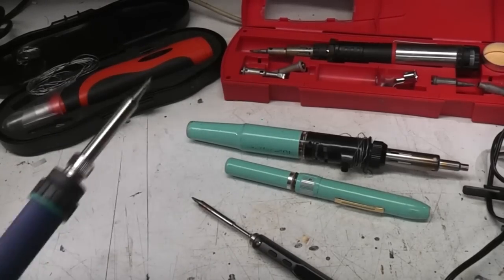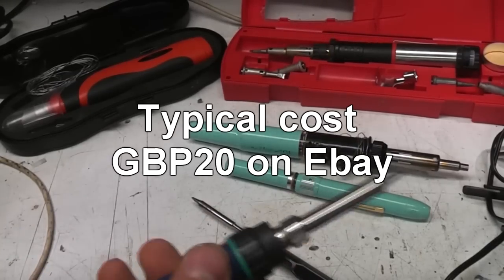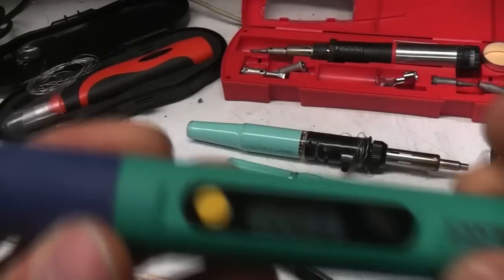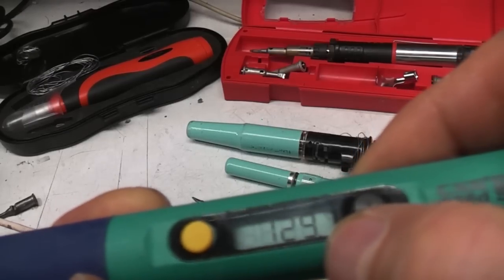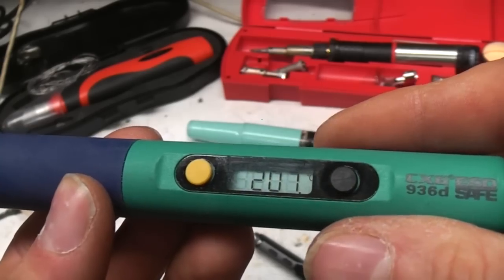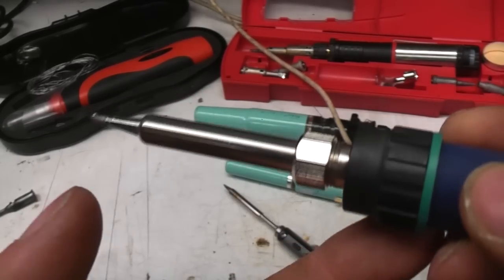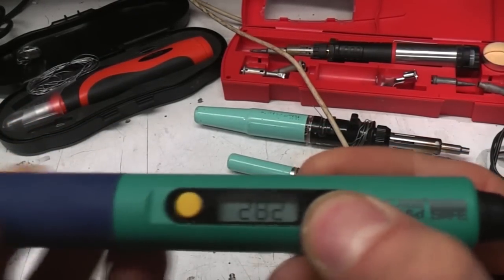First I'll quickly mention this one. This is basically a mains iron — for situations like a hotel room repair session or working at a customer's office where you don't want to carry a big soldering station but you do have access to mains power. I believe the tips are compatible with Hakko, which is good. It's self-contained, uses a mains element, and has a little LCD showing the temperature display. You can set the temperature with these buttons. There's a little dot on the bottom of the display that shows the element on/off state. Once it's warmed up you'll see the temperature stabilise — about 280 degrees.